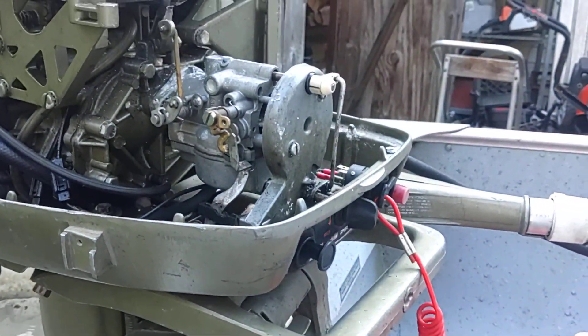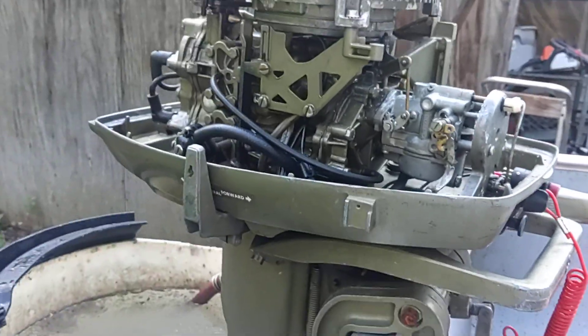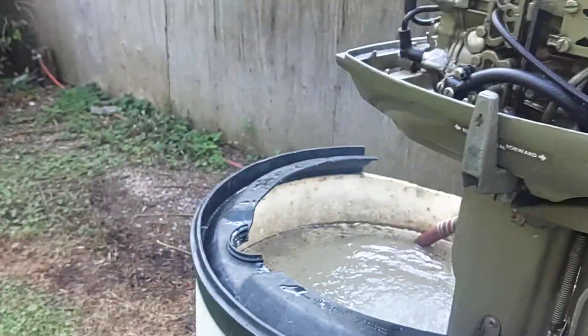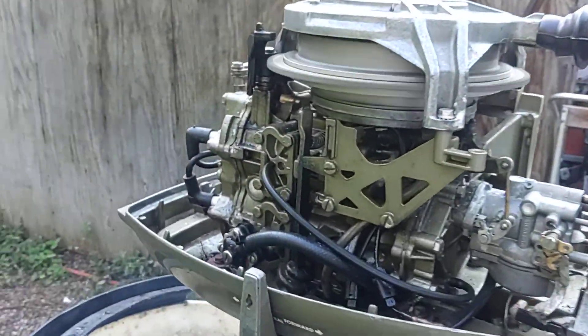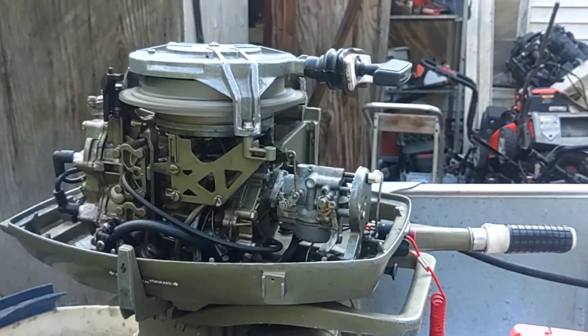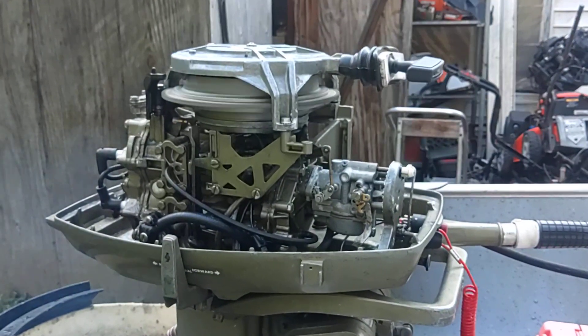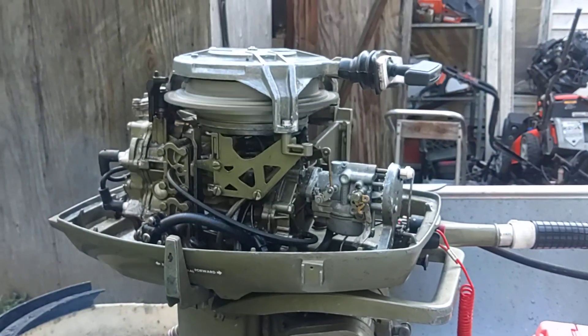I did install a safety lanyard here in the bucket. We are good to go.